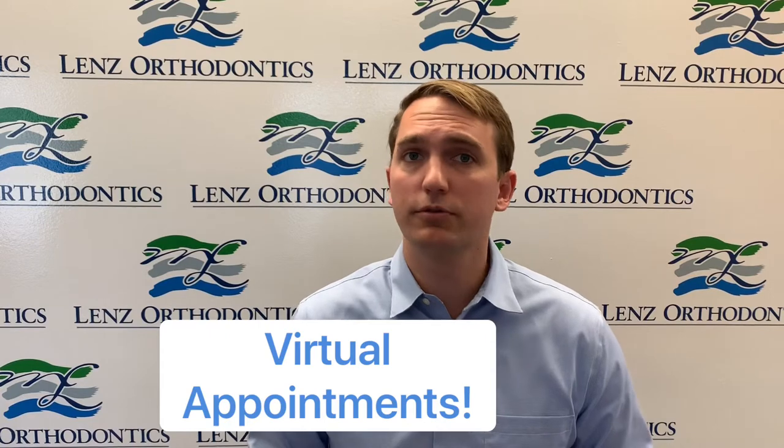Hey guys, Dr. Mike here from Lens Orthodontics. Hope you all are doing well. I know it's really tough that we can't see you at our appointments normally in our office, but what we can do now is see you virtually. So you can go to our website and click on our tab to have a virtual consultation or virtual appointment.